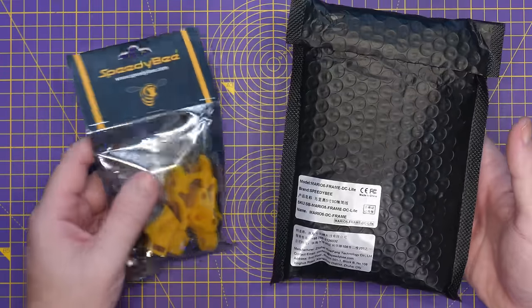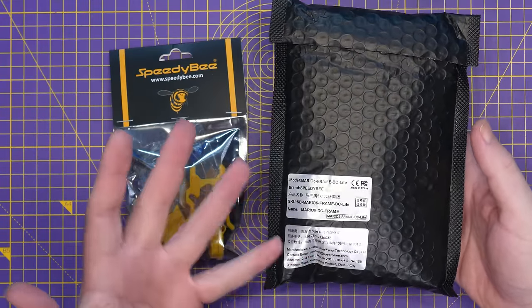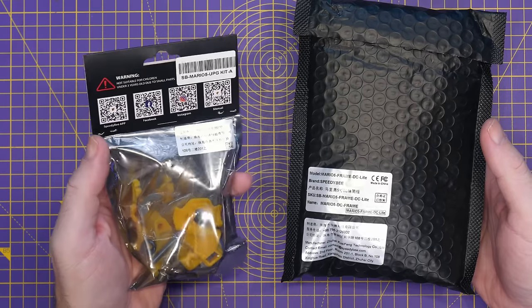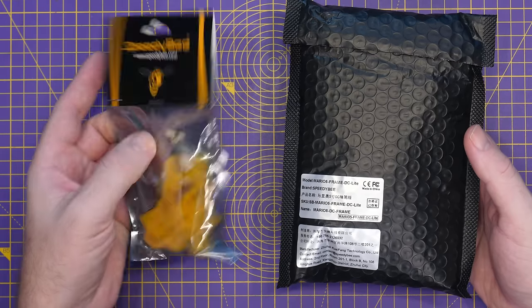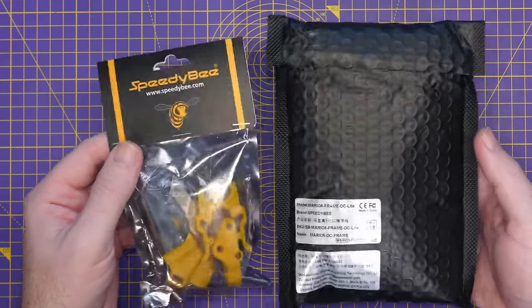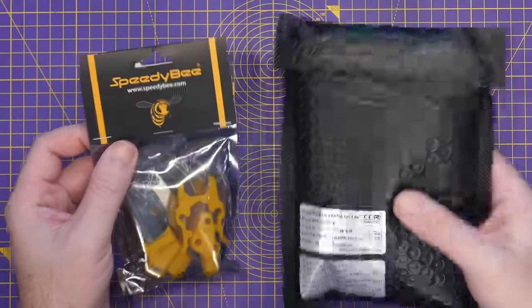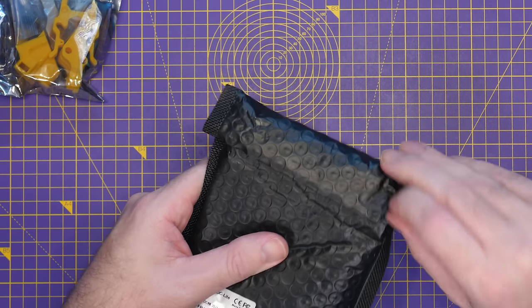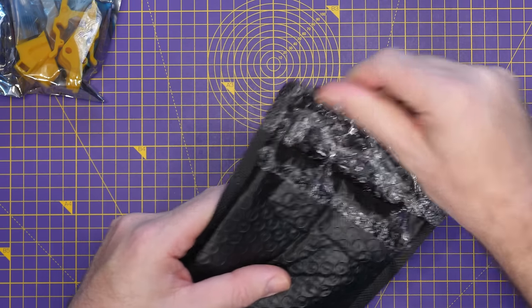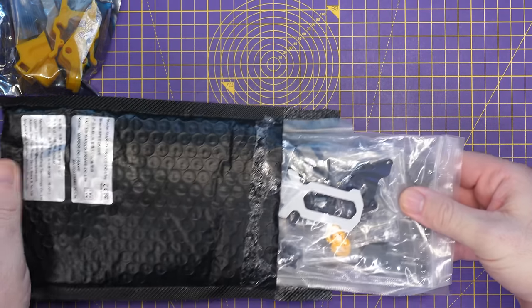When you get the frame kit it comes like this. We have the Mario 5 frame kit DC Lite — that's the dead cat version — and then I've also been sent this little kit which they're calling the Upgrade Kit A. I don't actually know if this comes included; we'll take a look at that on their website later. The usual Speedy Bee frames come in a box but this one's come in a little padded bag — not actually a bad thing, it's always good to save the environment a little.